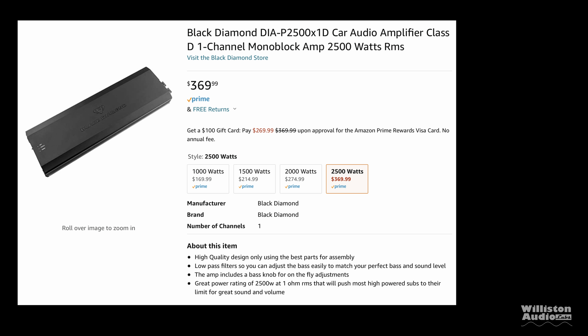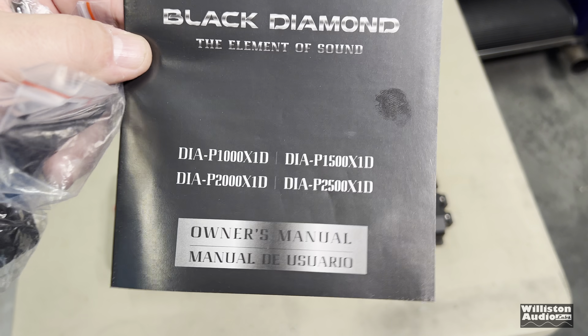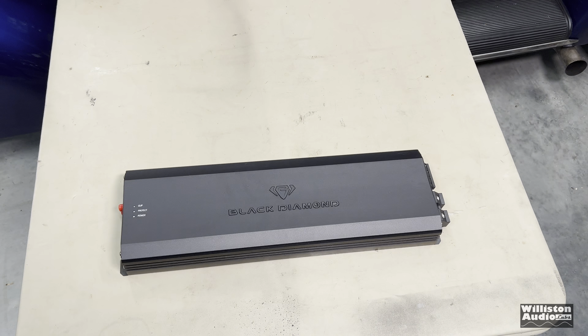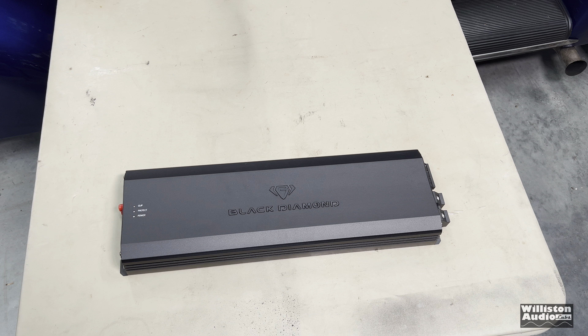The P2500X1D on Amazon retails for $369.99 at the time of this video. It comes with the manual, which covers several different models. The P-Series is their professional line. It also comes with Allen keys and a couple of screws.